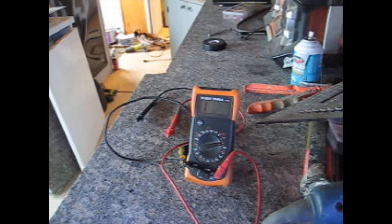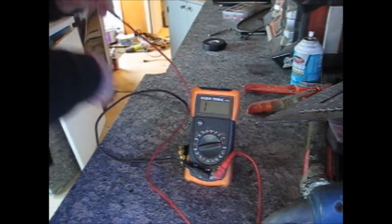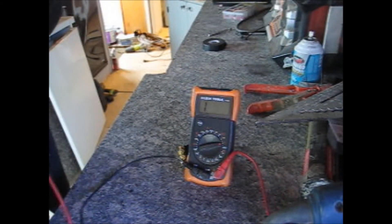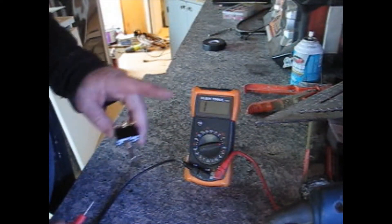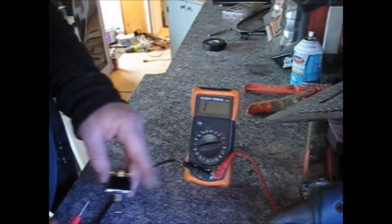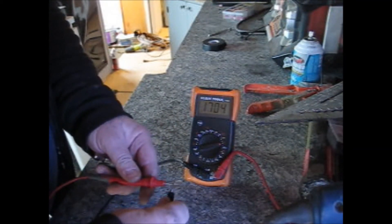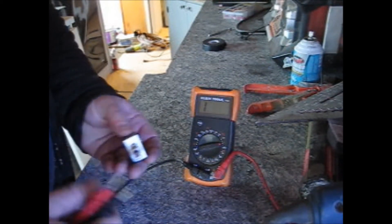I did this once before but it did not record so I'll go through it again. I got my meter set up here and what I want to do is show you the switch that I'm going to hook to the solenoid that I showed you in one of the previous videos. I want to set this to continuity — it has a little sound wave button — and what that does is it lets you know that the current is going to be going through there.